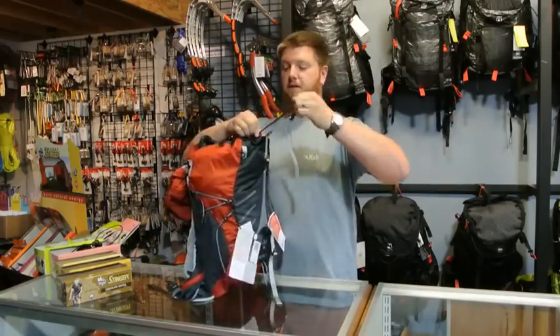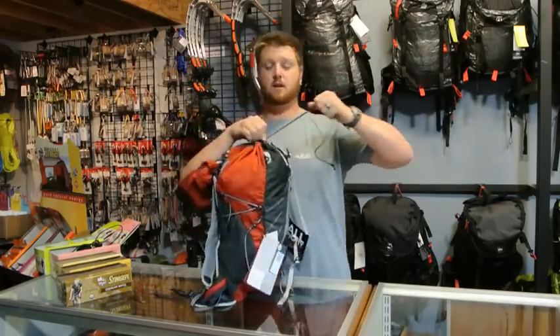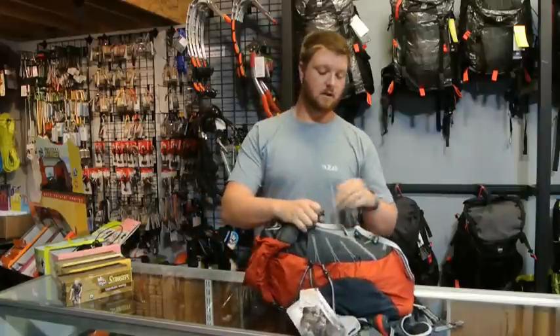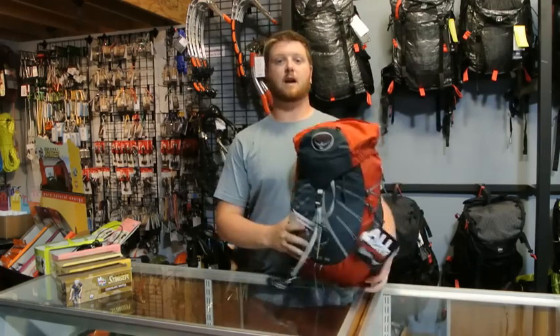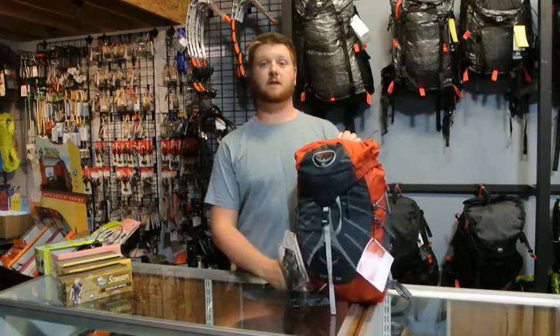If you have any questions about this pack, feel free to give us a call at 406-582-0508, or email us at info@prolightgear.com. Thank you and have a great day.